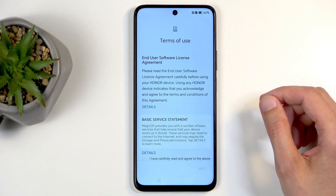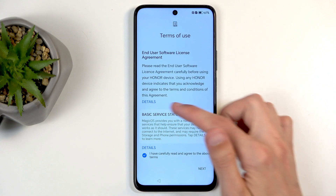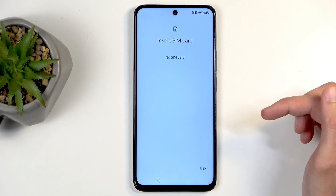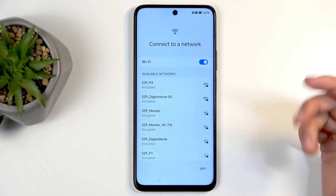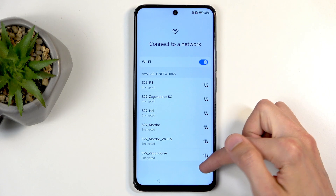Next we have Terms of Use. We do get to agree to all of them. You can read what you're agreeing to by tapping on Details. Then we can insert our SIM card, which is completely optional. Next there's also an option to connect to mobile data or Wi-Fi — again, this is optional and you can skip this.